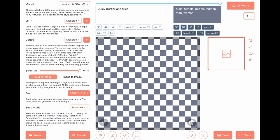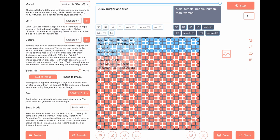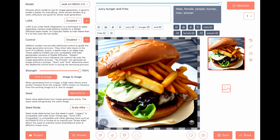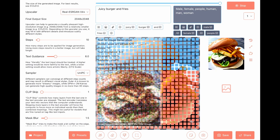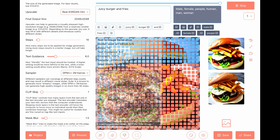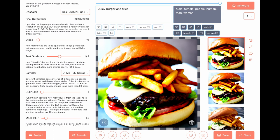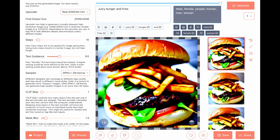Step 10, text guidance three. Nice. Change text guidance to six — fries inside the burger. Sampler to DPM. Text guidance to nine — what a mess. Steps to 20, text guidance to five.